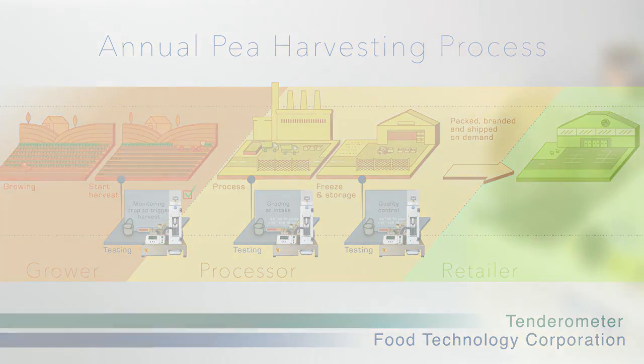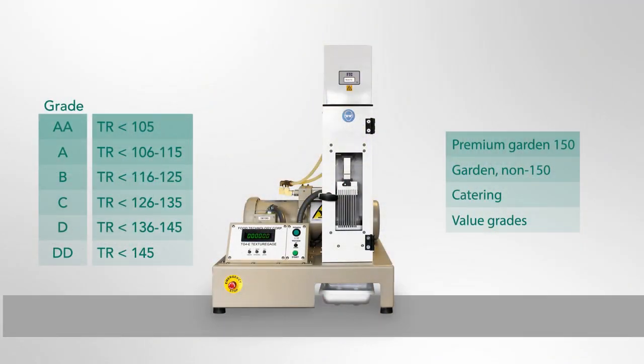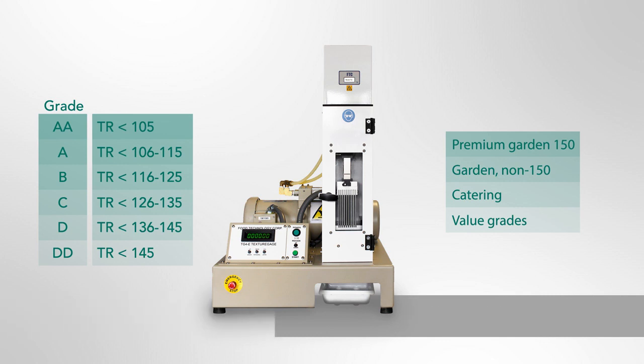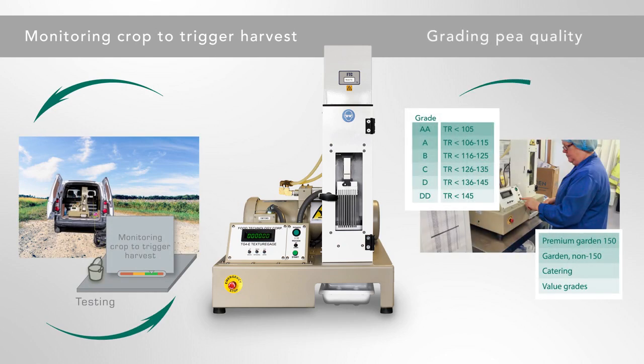Our rugged texture analyser is designed to indicate pea tenderness readings in tenderometer units and is calibrated for measurement. Tenderometer units directly correlate to pea quality grades. The tenderometer is built for continual use at harvest season.